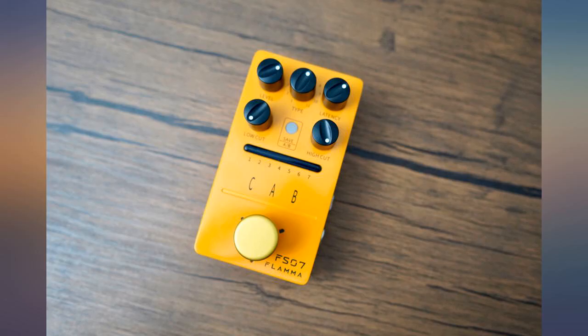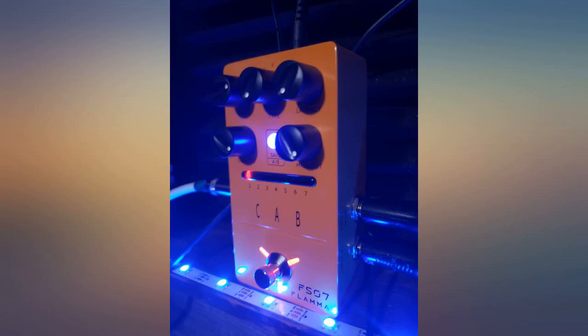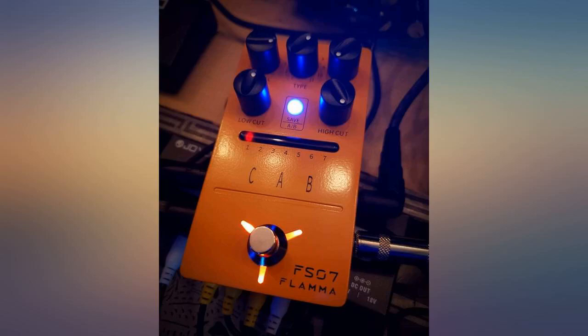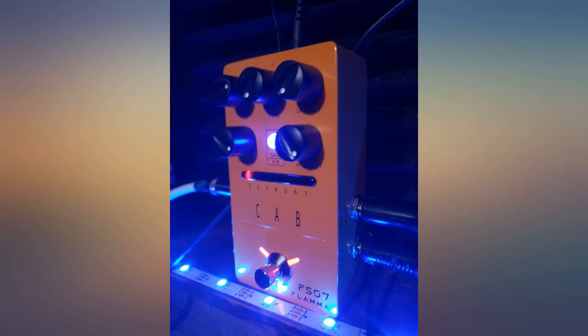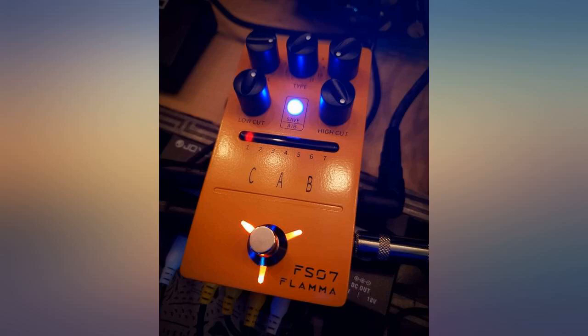Any of the IRs found in more expensive modelers can be loaded onto this pedal, which costs just a fraction of the price. This pedal takes overdrive, distortion, and fuzz pedals very well — it doesn't fuzz out like other IR loaders tend to do. I've been using this for lessons with all of my guitar students with the stock cabs and will use it for my YouTube videos as well. Would highly recommend to those looking for a quality professional recording sound. The stock IRs sound amazing.